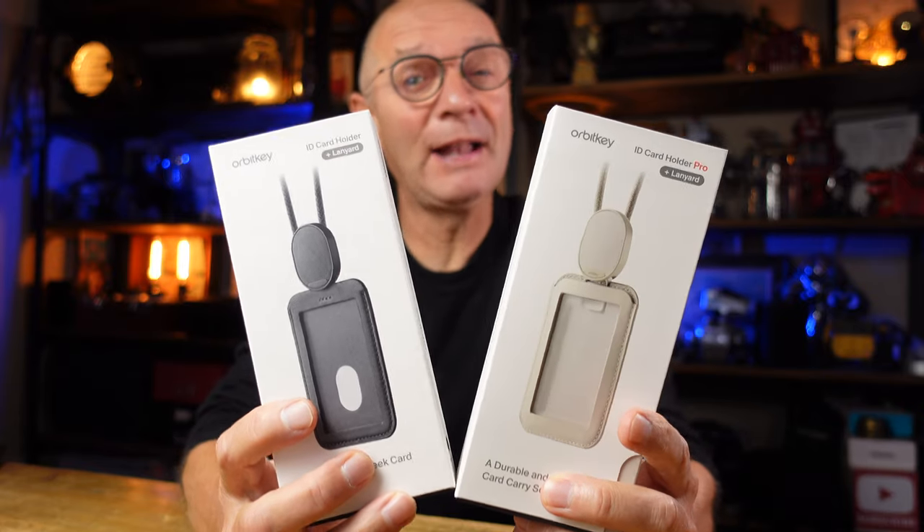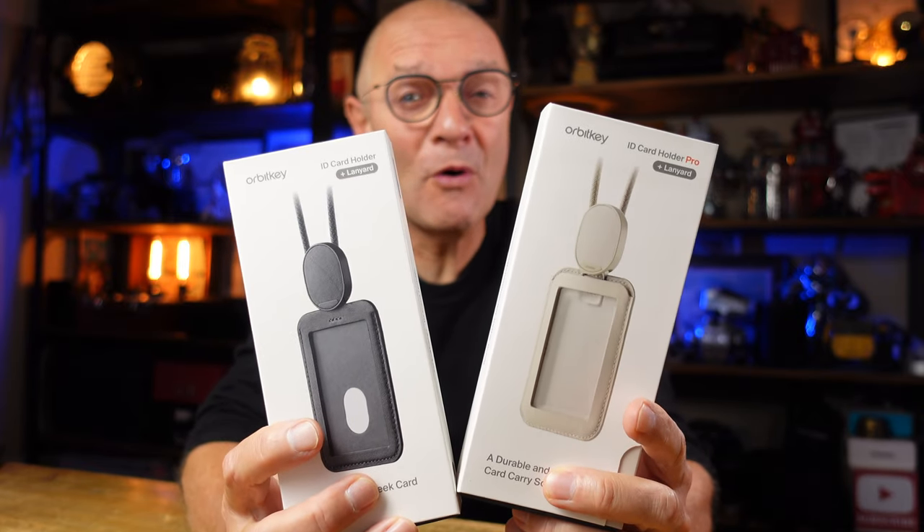Hi, welcome back to the channel. My name is Jonathan and today we're looking at the new ID cardholder and cardholder Pro from OrbitKey.